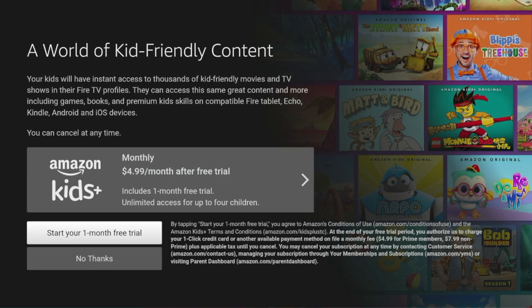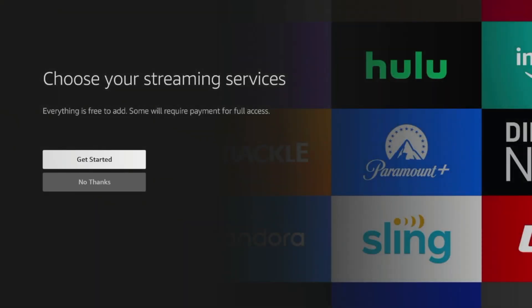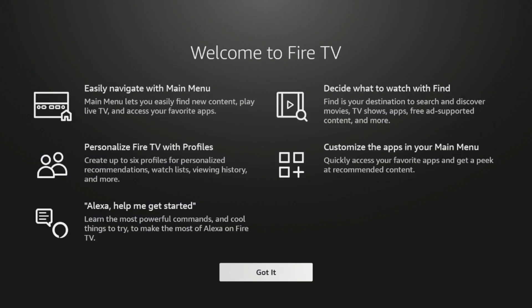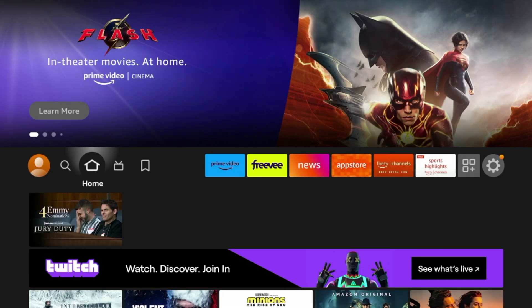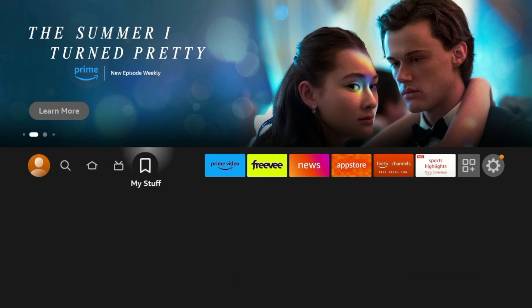A lot of times you're gonna get these upsells from Amazon — I would always just click No Thanks. Same for the streaming services, click No Thanks. You can enable Parental Controls if you choose to, but I'm gonna hit No Parental Controls. Then you're gonna get a welcome message — click Got It. Here you can find your different accounts. Click your Amazon account that you registered with, and as you'll see, you've successfully reset your Amazon Fire Stick and can now start to stream and install other applications.